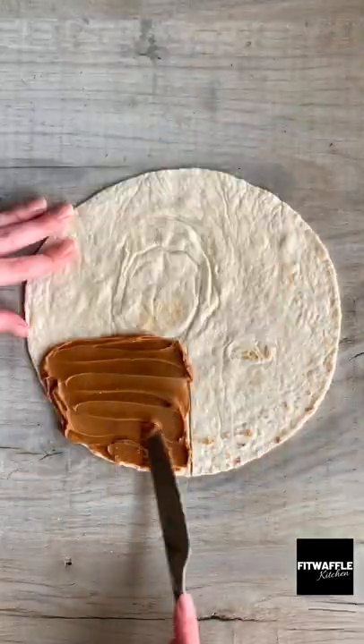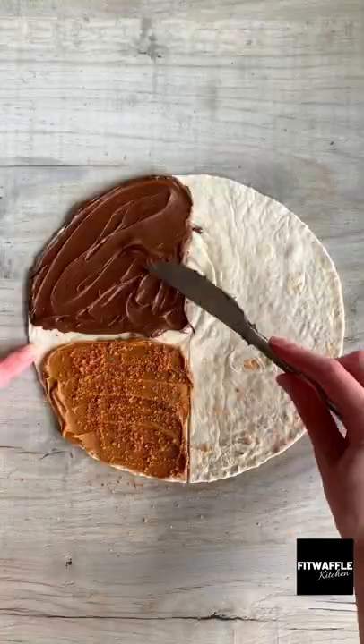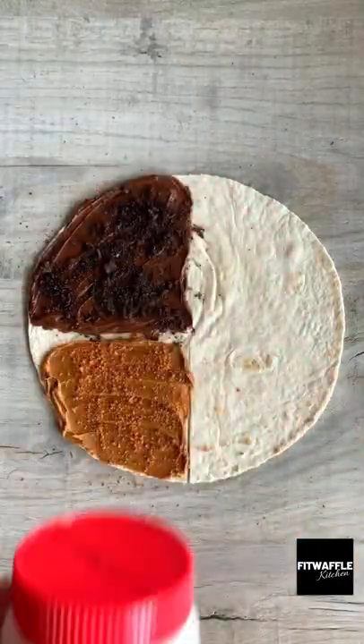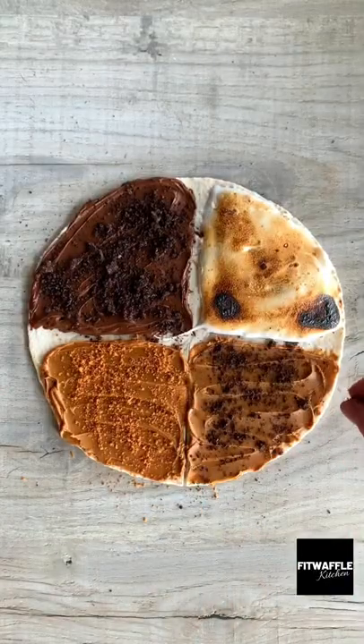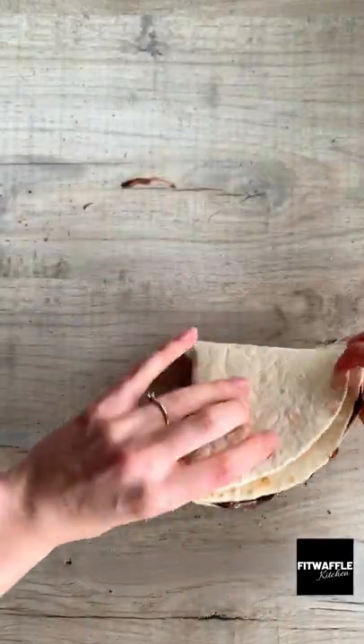Have you ever tried a dessert wrap before? For this one I added biscoff spread and biscoff crumbs followed by Nutella and Oreo crumbs. Then I added marshmallow fluff and toasted it, followed by more biscoff spread and Oreo crumbs. Fold it up then pop it in the sandwich grill.